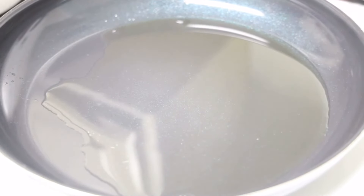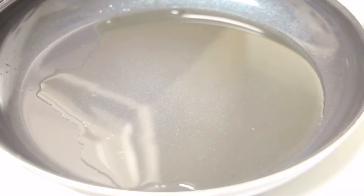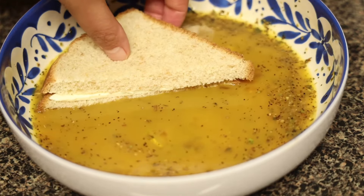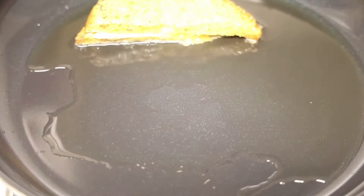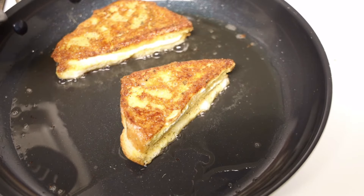Here in the kitchen I have a separate pan on a medium flame with oil. I'm going to dip my bread into the egg mixture from both sides and then fry it until it turns golden brown, flipping it once during cooking.